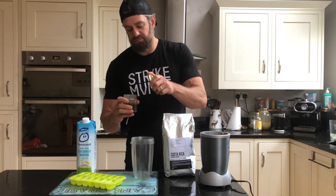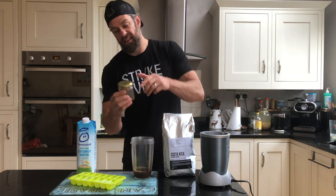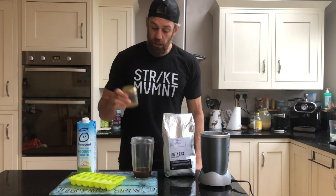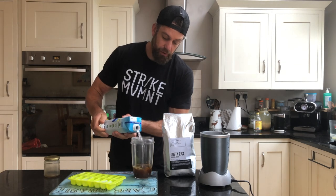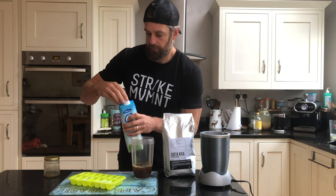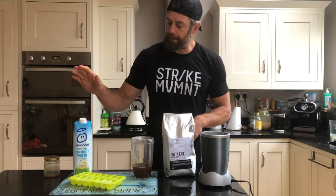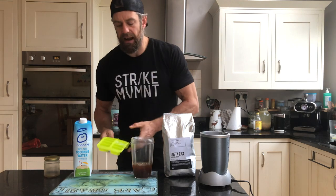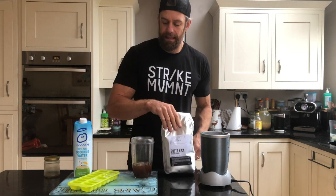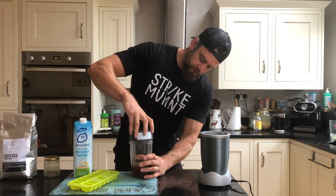This is mainly because I want it to be refreshing on a nice day. So the coffee goes into the blender along with some coconut water. The amount you put in depends on how much you want to make, but I like to do a 50/50 split — that's a double espresso in there with a similar amount of coconut water. Add a couple of blocks of ice. You don't have to do it cold, but it's much more refreshing that way.